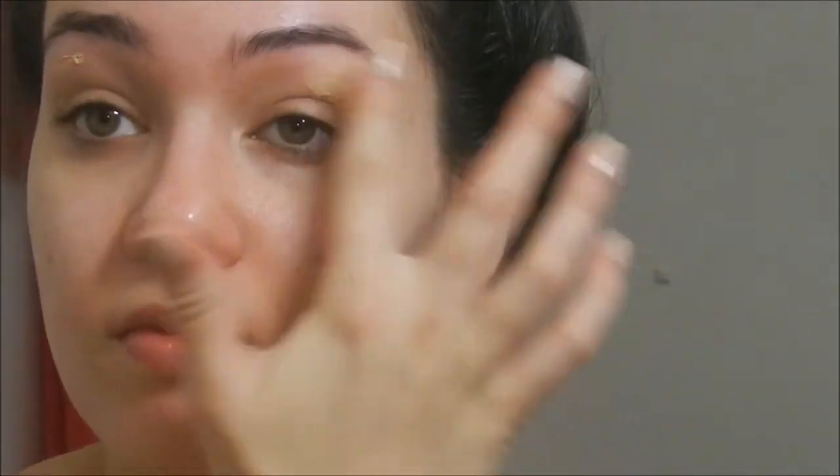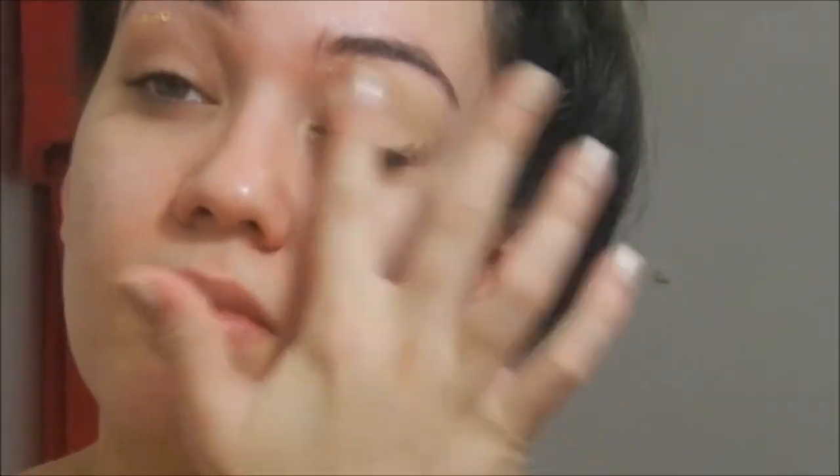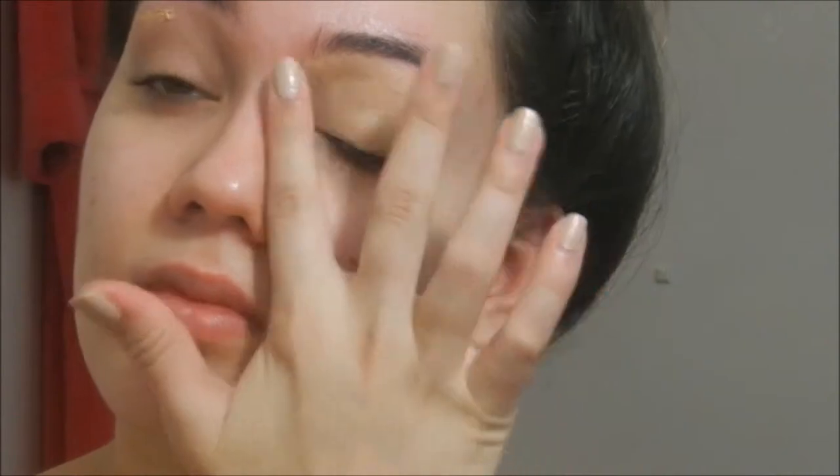This step never changes for me. I'm using NYX's Eyeshadow Base in Skin Tone to prime my eyelid so that all the shadows that we use will be much more pigmented and will all stay in place throughout the day or the night.